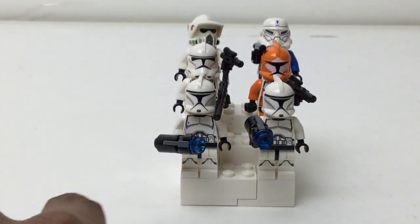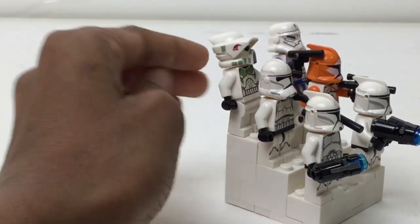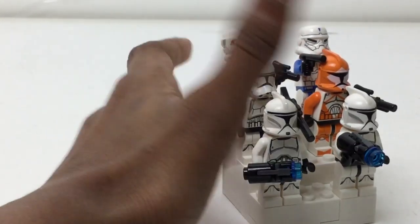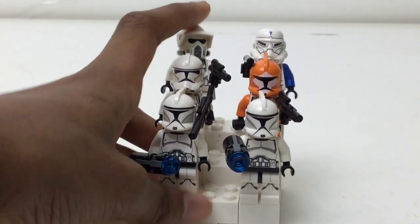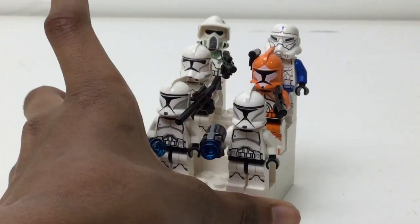You got two first-generation clones and then a second, different helmet style clone. We got one painted orange — a kind of special trooper that looks like the one from Kashyyyk, where Chewbacca is from. I actually got that from Greek Bricks, and then I got this one from an exclusive book which I reviewed.